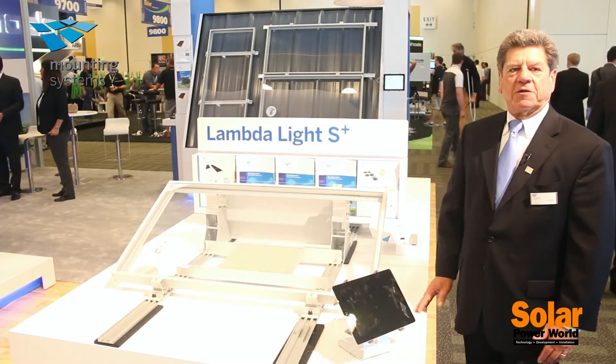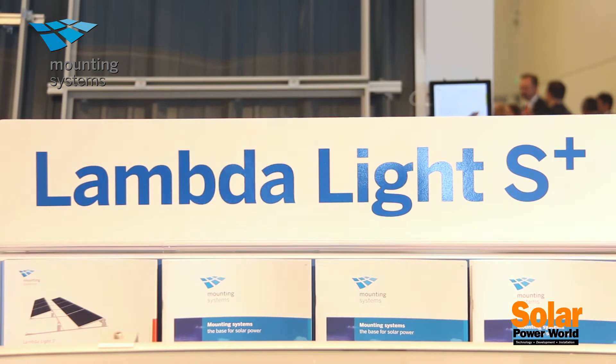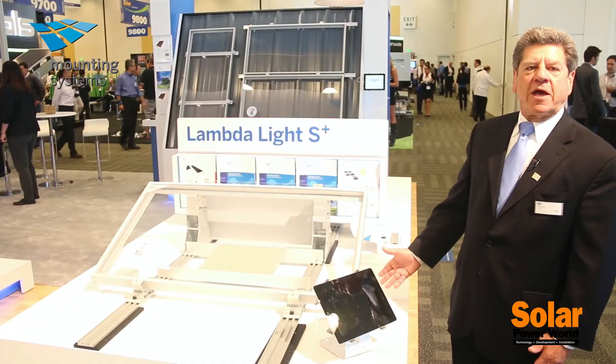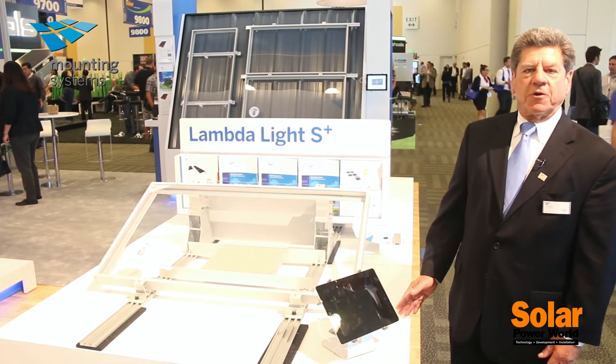Here is the other product in the LambdaLite line, the LambdaLite South. The LambdaLite South is a more traditional south-facing product designed primarily for use at the mid-latitudes and above, where the south-facing angle of the modules produces more production.